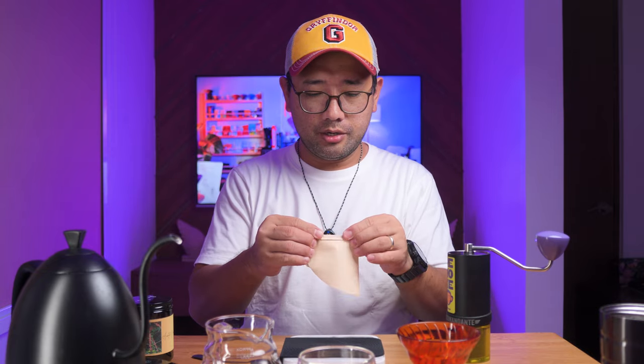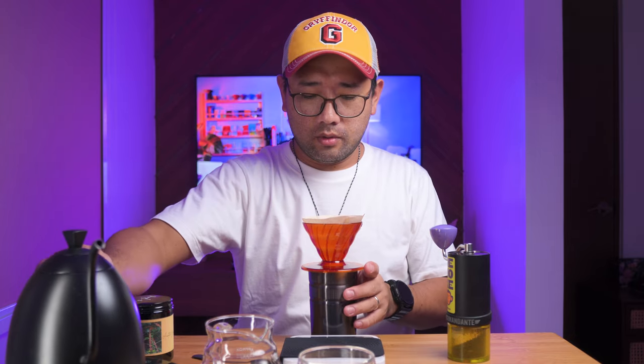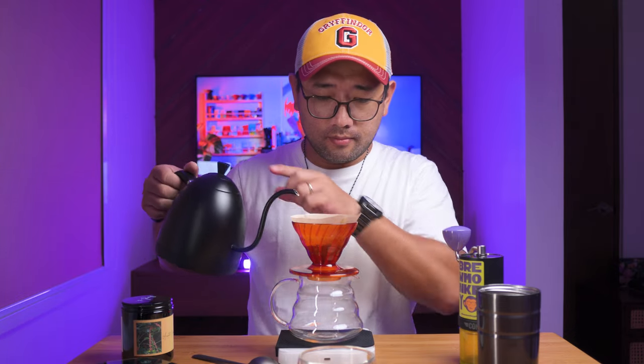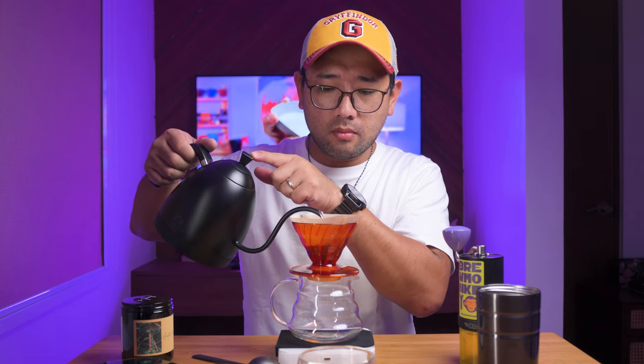Let's prepare the brewer. I'm just going to pre-wet my paper. Right now we are brewing at 91 degrees Celsius. I am using Calibrate Minerals for this brew. For the first pour, I did 50 ml to fully saturate all the coffee grounds.